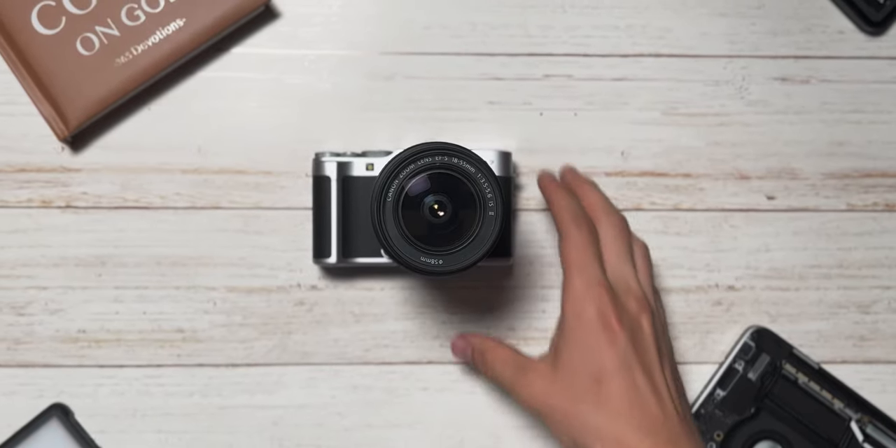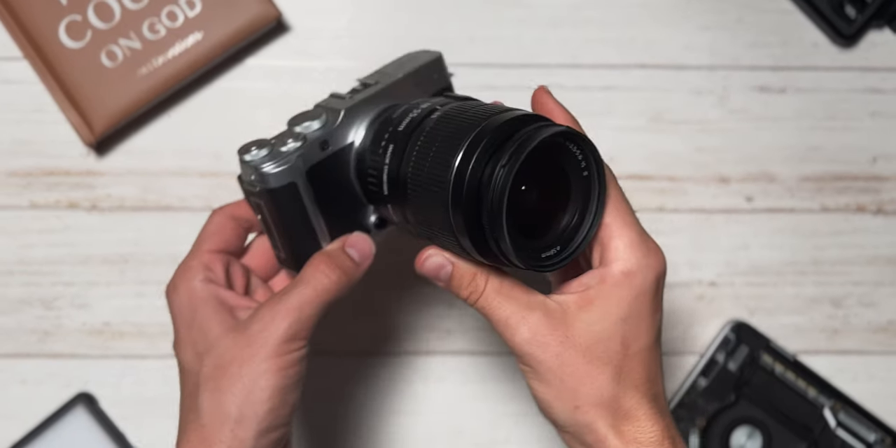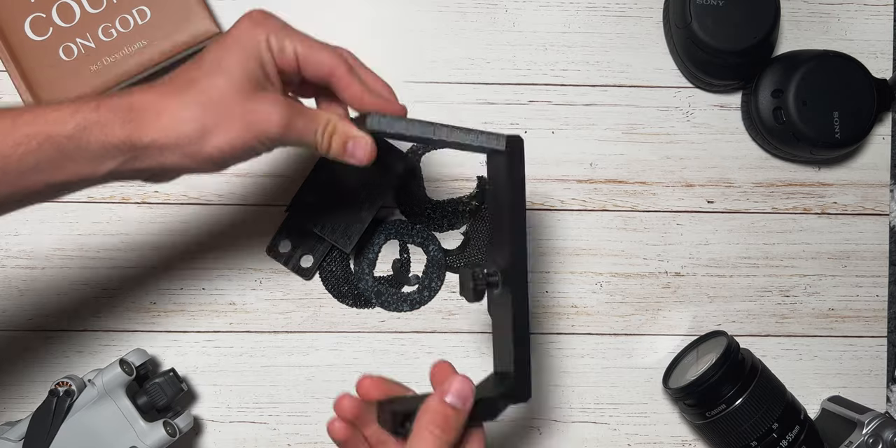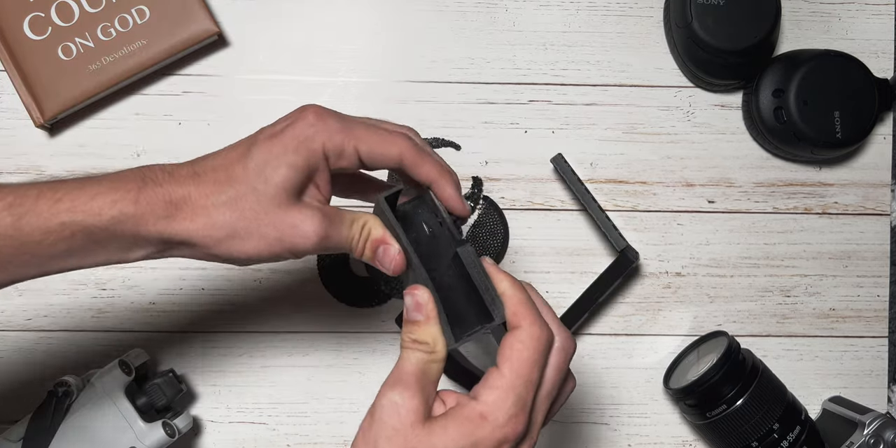Hey guys, Isaac here, and this is a fully 3D printed camera rig I designed from scratch to fit my very needs — to turn my small mirrorless camera into a professional rig for run-and-gun filmmaking, as well as for professional shoots. It's been many failed prints and several months in the making, and I'm really excited to share this thing with all of you today.